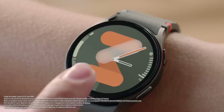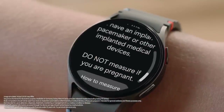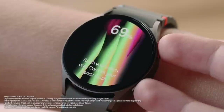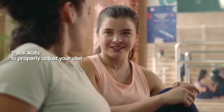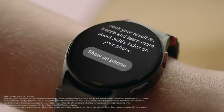You can also track your body composition right on your watch. Tap Measure, enter your weight, place your middle and ring fingers on the keys and hold for 15 seconds — it'll tell you your body fat and muscle mass right away. It can also track your AGEs — Advanced Glycation End Products. Samsung Health makes it simple: AGEs are created when you eat refined carbs or processed foods, and if you eat too many, your AGEs go up. You don't have to be an expert — your watch does it all for you.